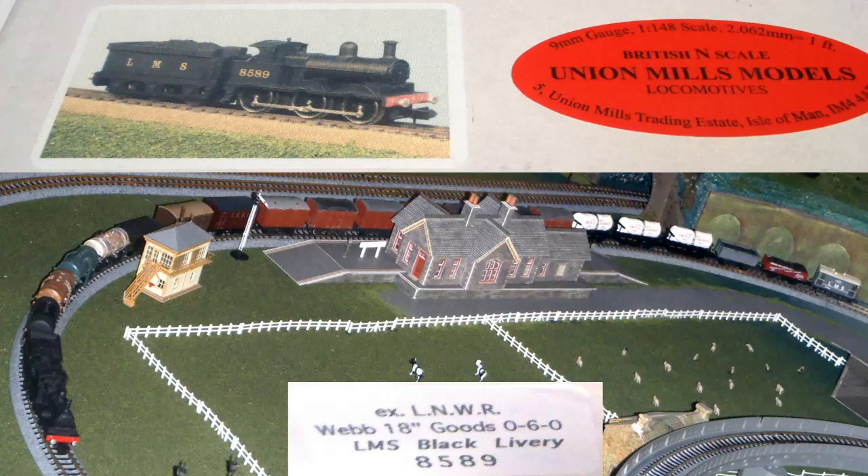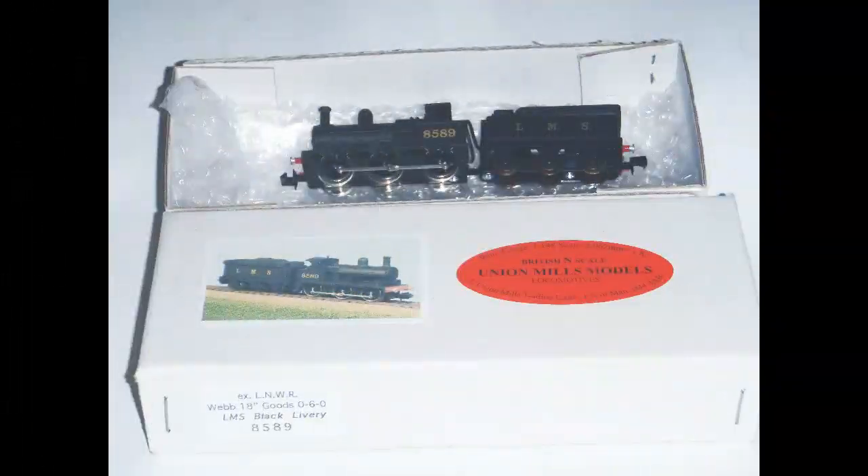This is an unusually prompt video for me, as I only received this loco in the post this morning, but since I had it on the layout with a train I thought I might as well go right ahead and cover it. Here's how the loco arrived, except there was a lot more packaging than this. The loco had been very securely packed for its journey across the Atlantic from Bognor Regis to Brantford, Ontario, where I live.